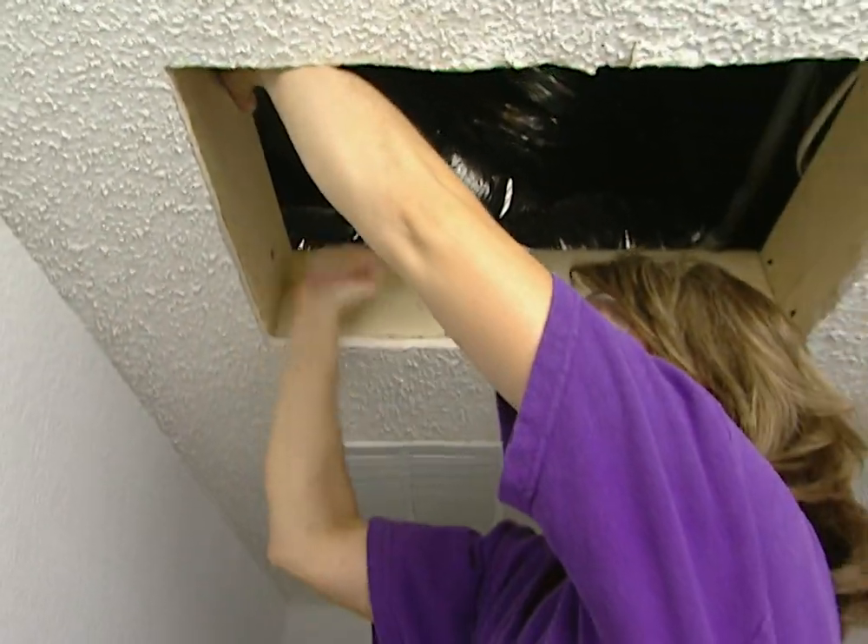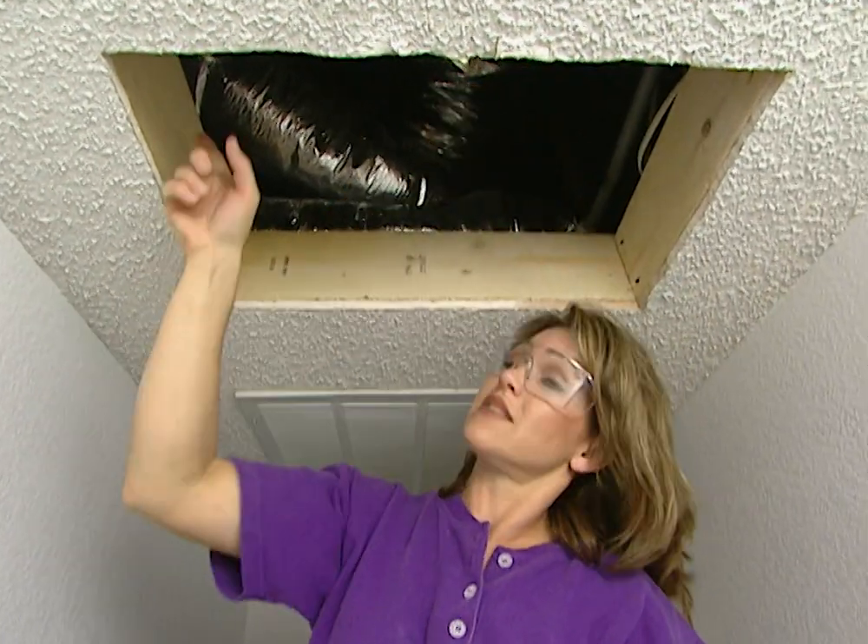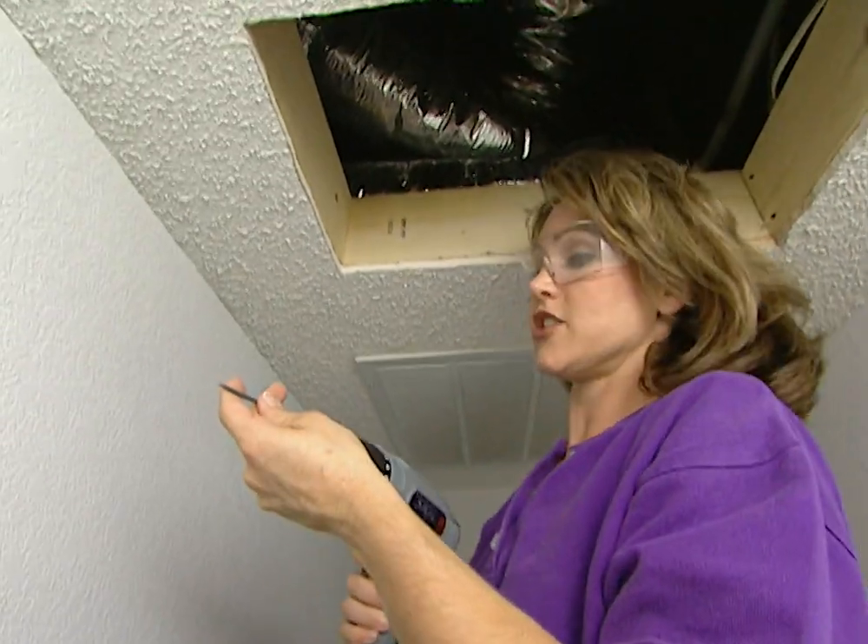With these two boards in place, this creates the box effect that I was talking about. I'm using two-inch wood screws and I'm going to screw these in at an angle to attach them to the joists.